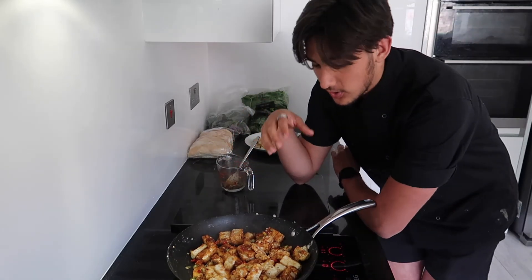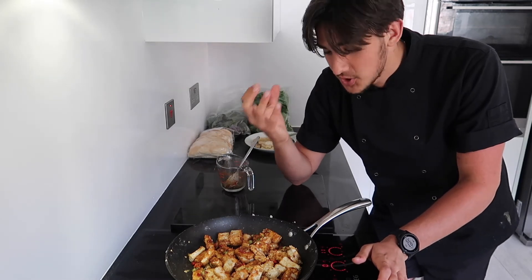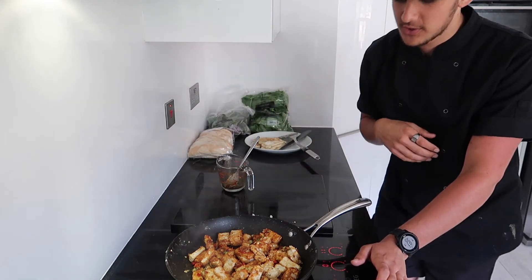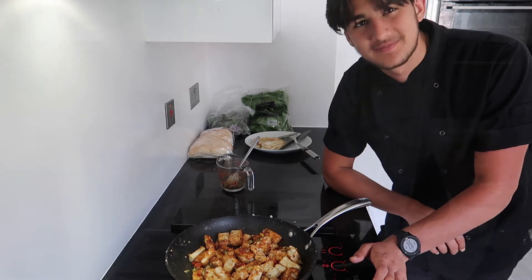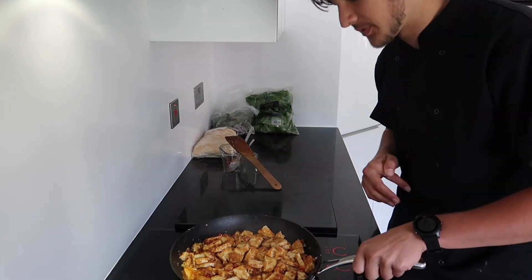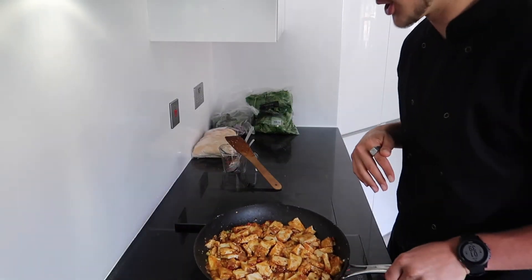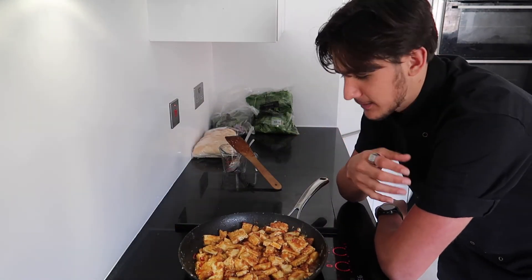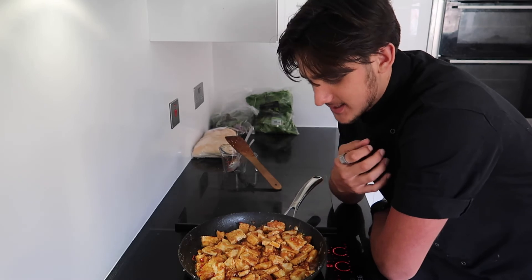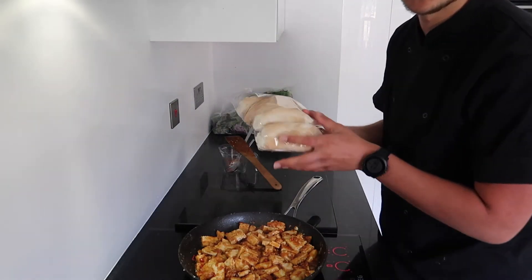Add some water — about 150 ml — just so it gets all around the tofu, then leave it to reduce down into a nice sticky sauce. Now that it's reduced down, it's got that sweetness from the maple syrup, the chili heat, the freshness from the spring onion — it's beautifully tasting with a perfect consistency and a nice sticky glaze covering all of the tofu.